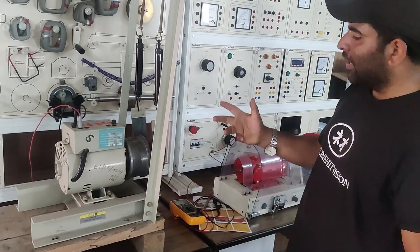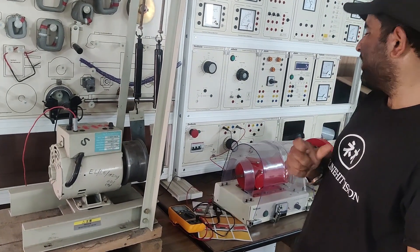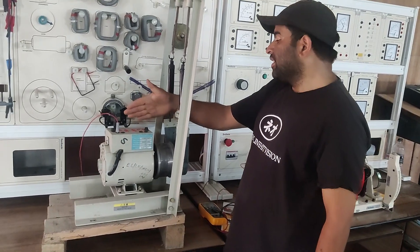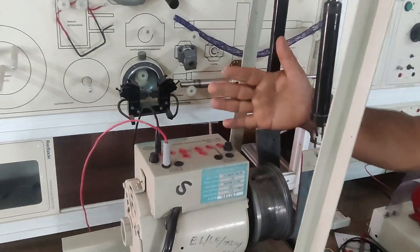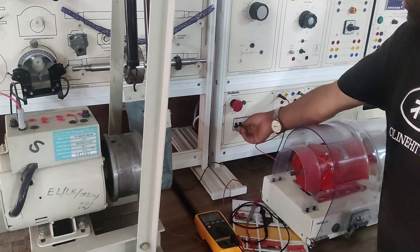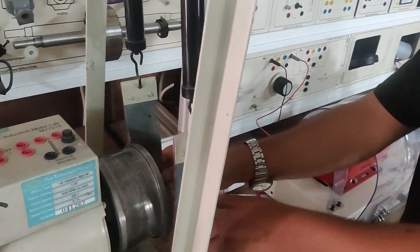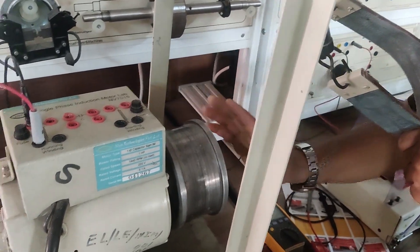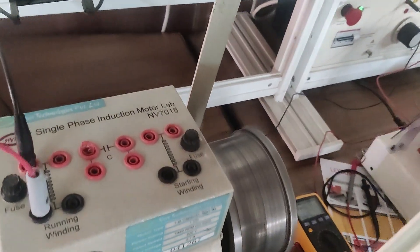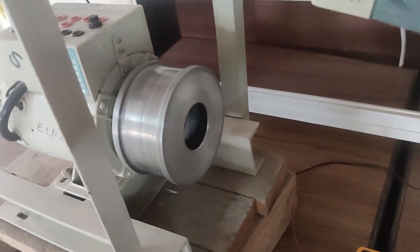And if I push it in a particular direction, the torque in that direction will increase and it will start running in that direction. After that, we will connect this auxiliary winding. You can see the starting winding with this running winding, and it must start on its own. First, I will energize the running winding — I have connected the running winding connection. I will turn on the CB. You can see I have applied some voltage. You can see it is only vibrating; it is not running in any direction. If I push it in this direction, you can see the single phase induction motor has started running in the clockwise direction by manual pushing.